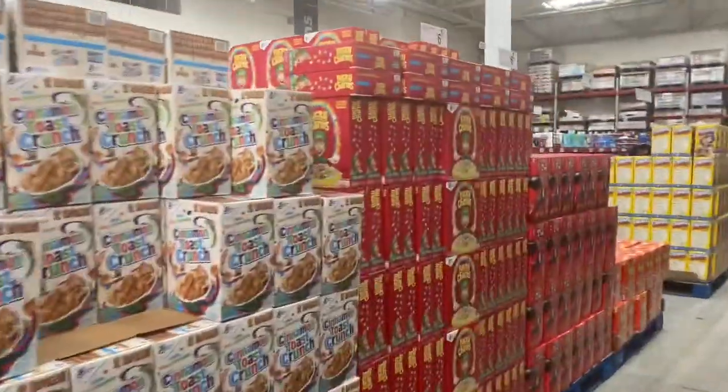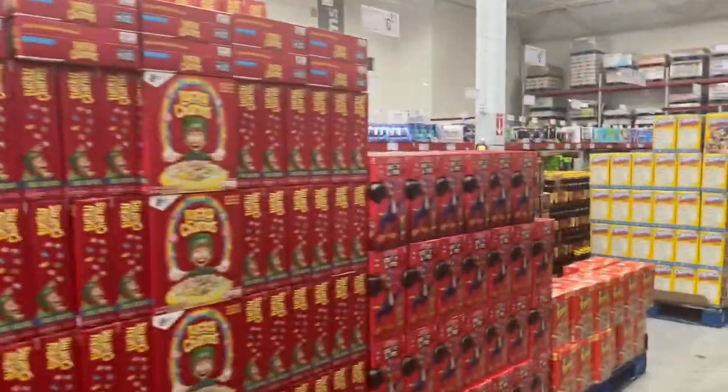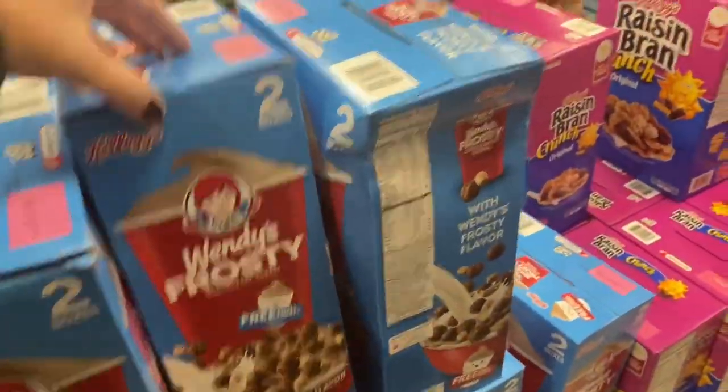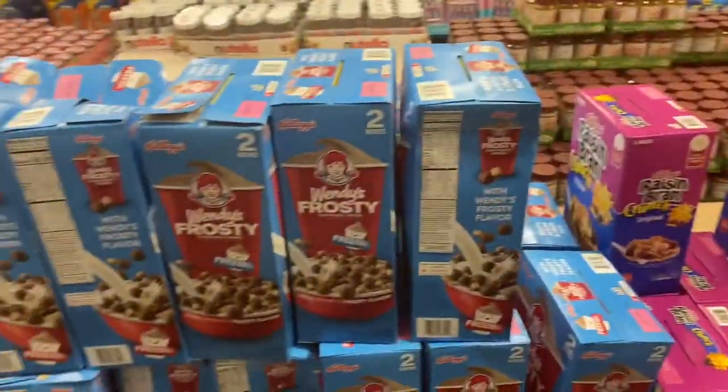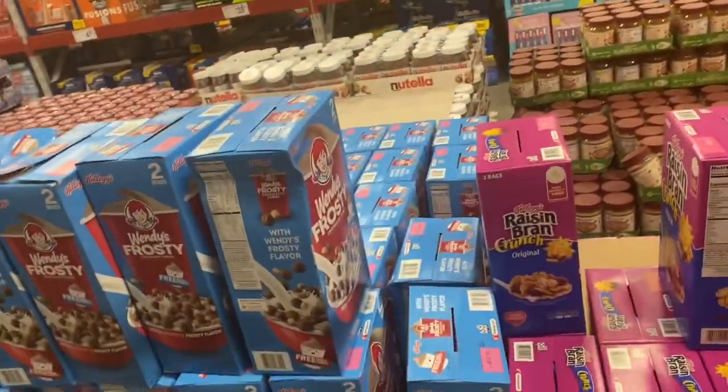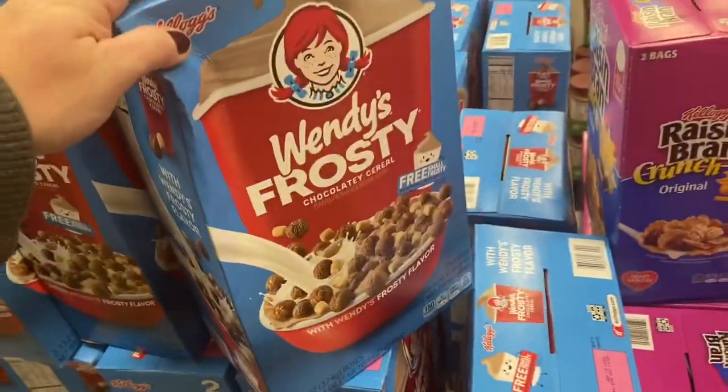These two people have been in this aisle for like an hour and I want to go down and show you guys something and I can't. Look at this — it's Wendy's Frosty Cereal. That looks like Cocoa Puffs, which I think are nasty. You can let me know if you've tried those — that does not look good.